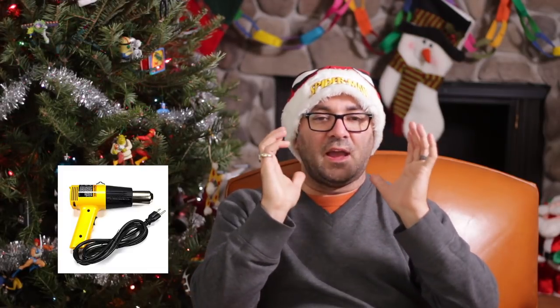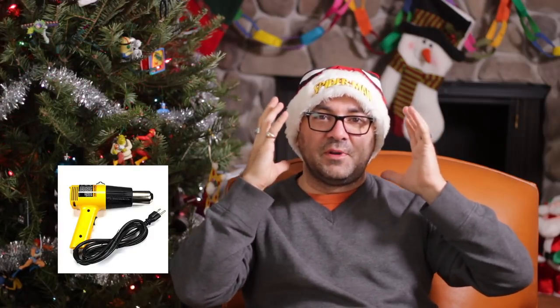Number eight is a heat gun. I use it constantly — you saw when I made my helmet and it was too small, I used the heat gun to warp it a little and expand it so it fit over my head. Number nine is a glue gun and glue sticks — fantastic stocking stuffers. Go to Joann Fabrics or anywhere, or grab one from the links below.